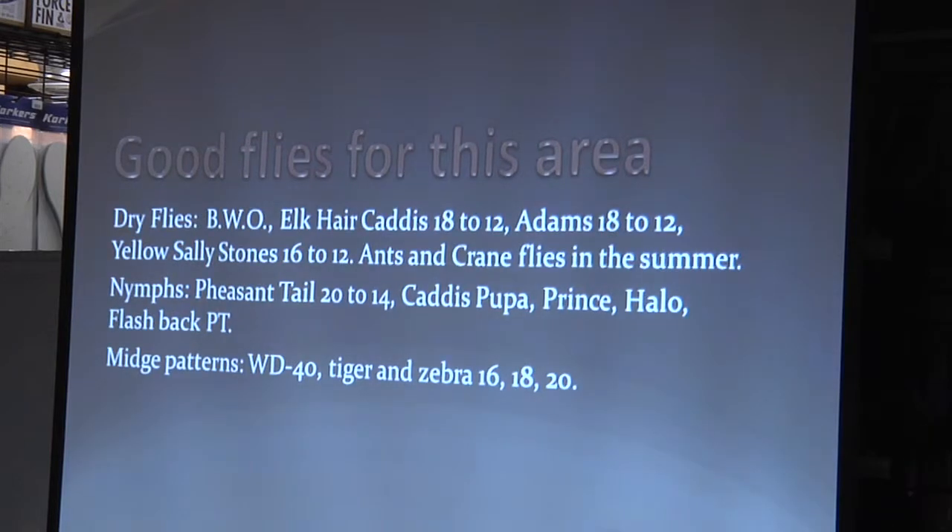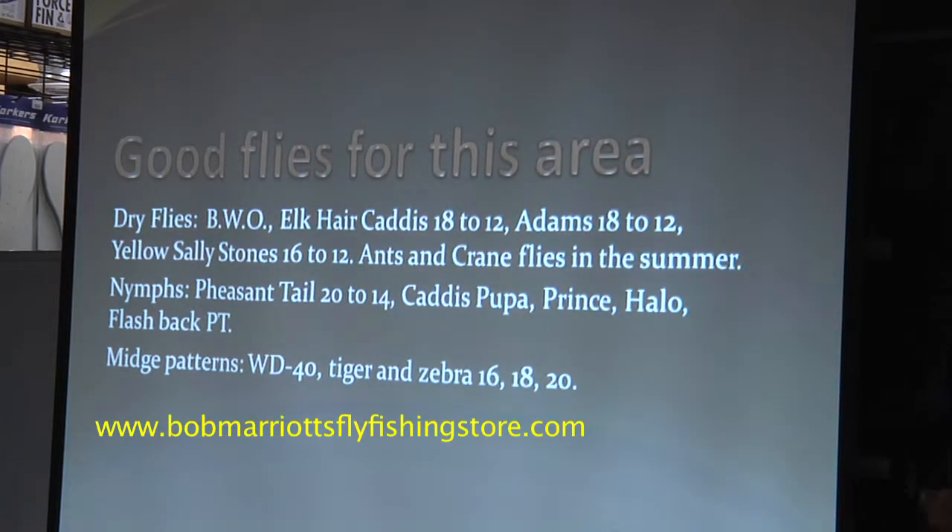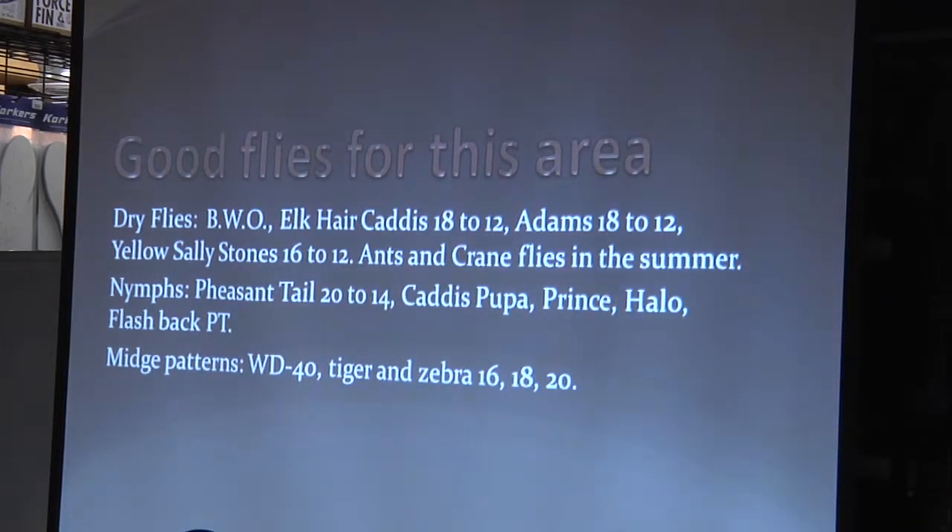So here are some good flies for the area; this pretty much covers everything I've talked about. You'll see this slide a couple more times. Blue-winged olive and elk hair, sizes 18 to 12; Adams, sizes 18 to 12; yellow sallies; ants; crane flies in the summer. For nymphs: pheasant tails, caddis pupa, Prince, Hare's Ear, flashback PT. For midges — and there are midge hatches there — WD-40, tiger midge, zebra midge in sizes 16, 18, 20. These are pretty much standard flies for the area and even into the Sierras.